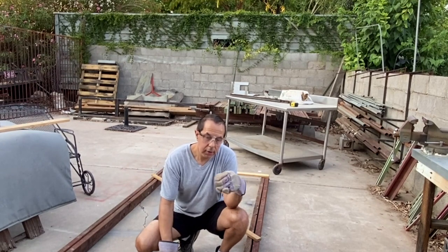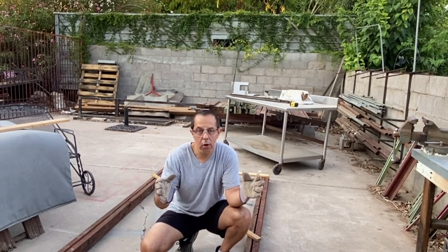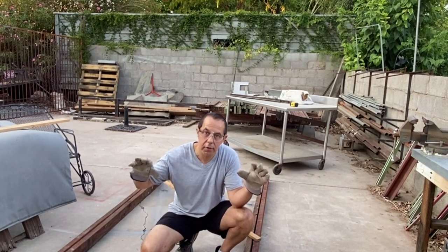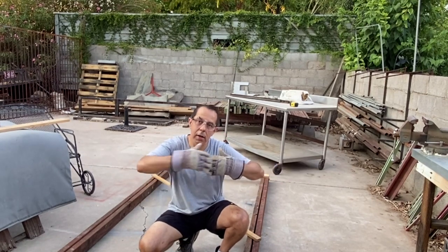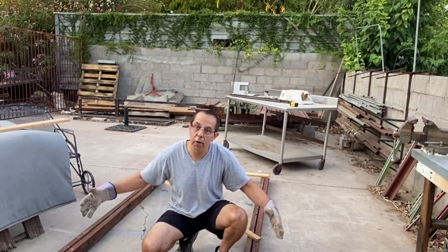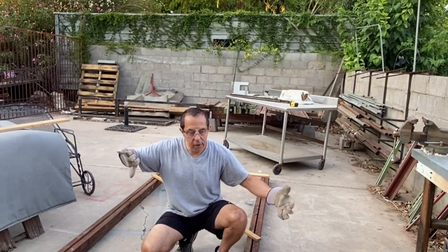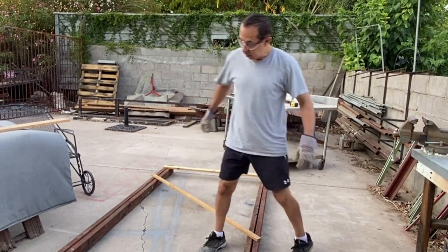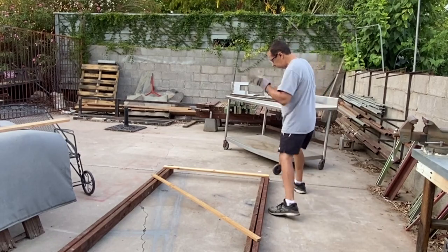You'll see the dimensions I chose - I planned this out for the shade cloth because shade cloth is normally six feet wide and comes in a roll from a nursery. This frame is four feet wide, so I've got a foot on each side to wrap around. This is what the frame is going to look like.